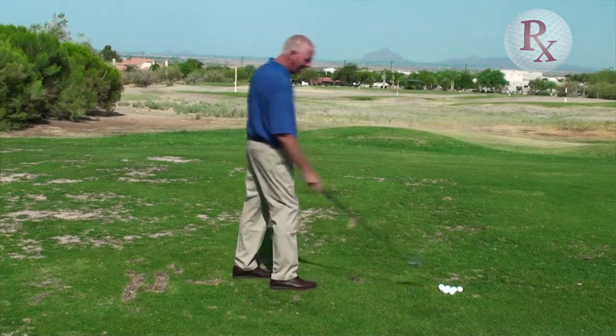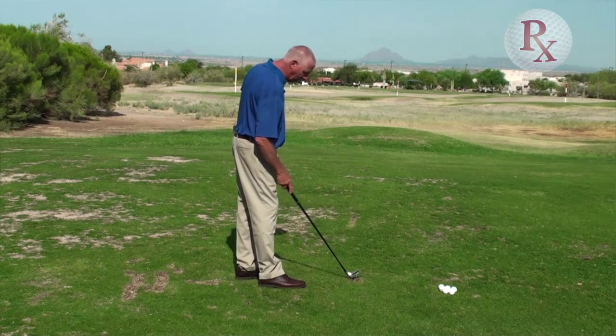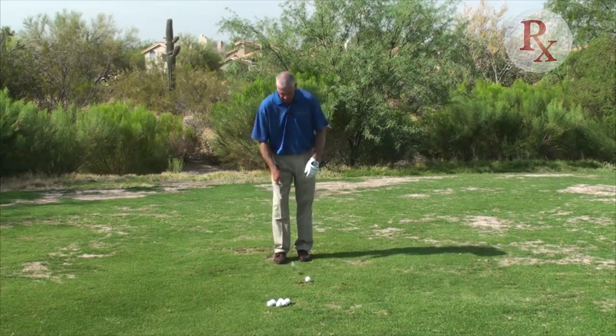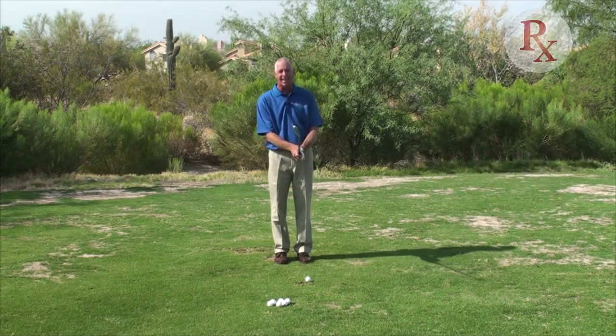Now here's the second way of getting a little bit higher trajectory — maybe a little bit riskier, but it's worth a try. It may help you, and you're welcome to have a go at it. In this particular case, it's similar to how I would play a bunker shot in the fact that I might open the face just slightly at address.